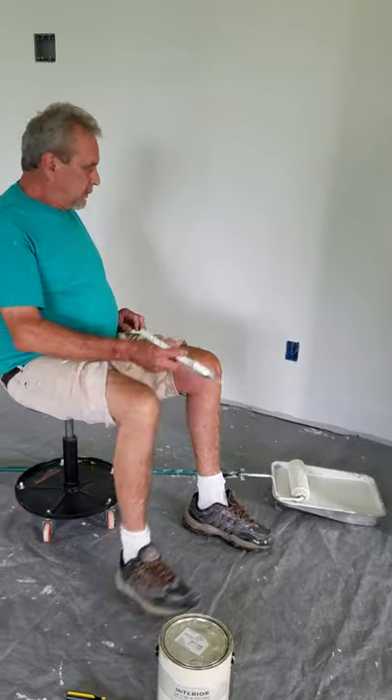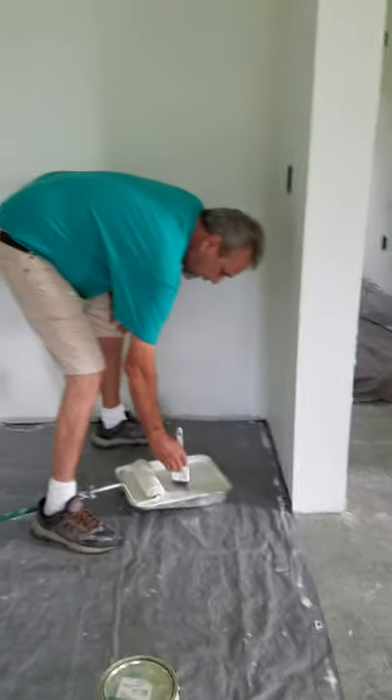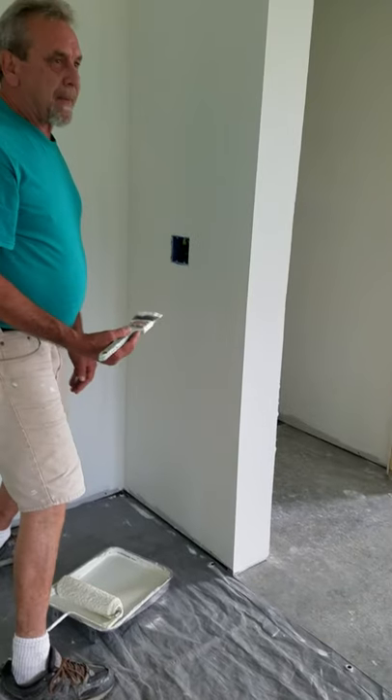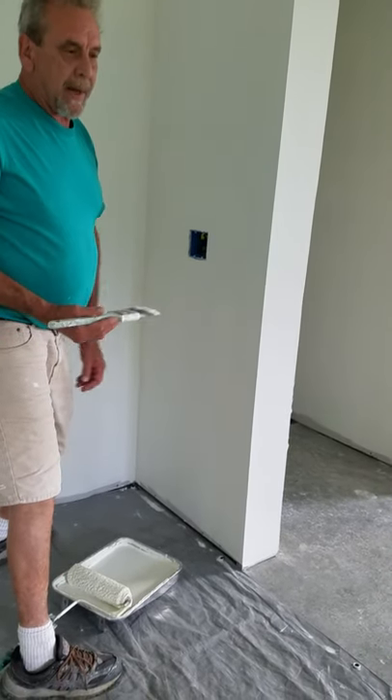Let's say that I was going to paint something. If I was going to trim it in over here, I'm going to get some paint on the brush — and let's say that's like the edge of the can. See how I wiped that off? I've got it loaded with paint and I can walk anywhere I want to without making a mess.